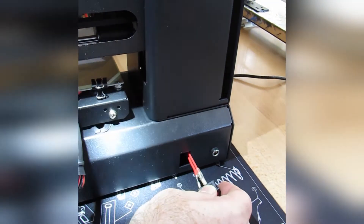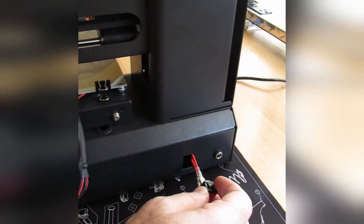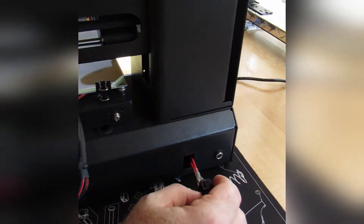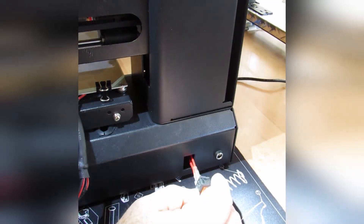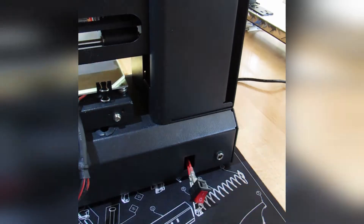I thought I could use my fingers to pull these connectors off, but they were way too tight. Instead I opted for a screwdriver, which worked out very well — all I had to do was gently pry off the connector and it was good to go.